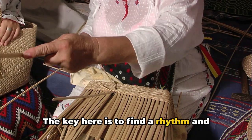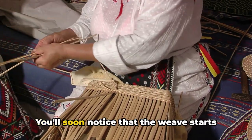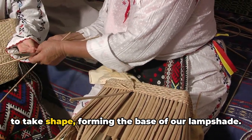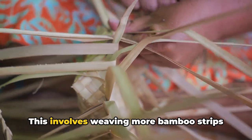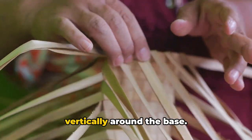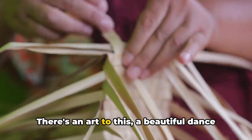The key is to find a rhythm and stick to it. You'll soon notice that the weave starts to take shape, forming the base of our lampshade. Next, we'll create the shade's body. This involves weaving more bamboo strips vertically around the base. There's an art to this.